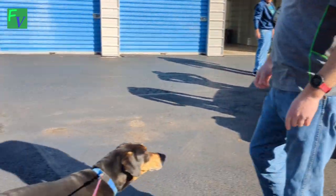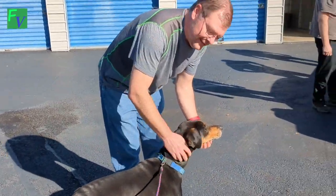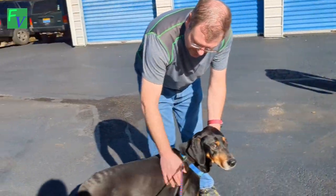This is Henry — he's their Fresh Vintage dog. He gets into more trouble than you can imagine, but we love him.